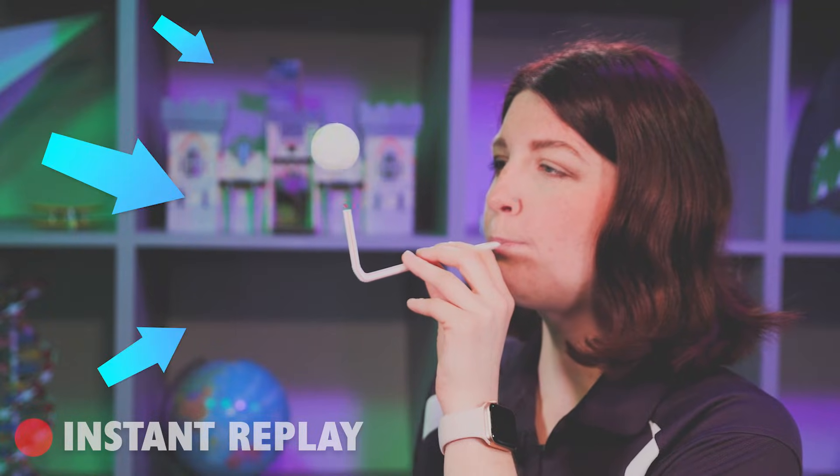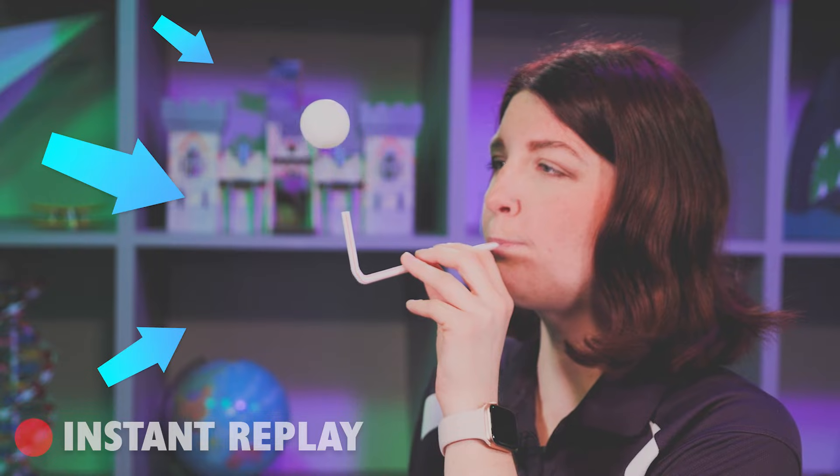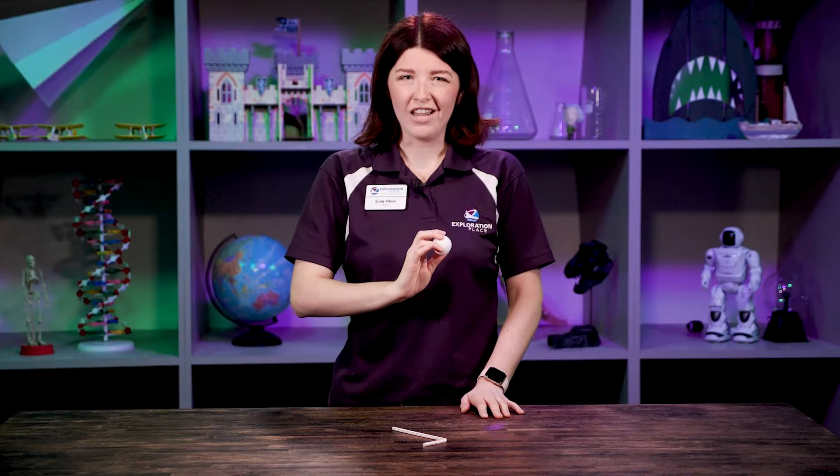However, all of this air around me is slower moving, meaning it's at a higher air pressure. So anytime my ping pong ball tries to pop out of that low pressure system, the high air pressure forces it back in, causing my ping pong ball to levitate.